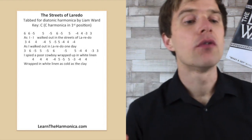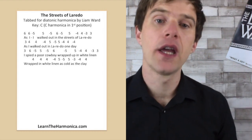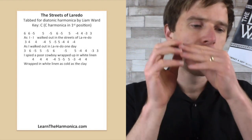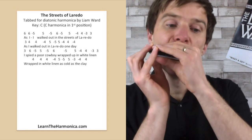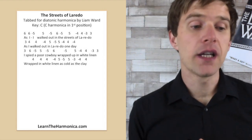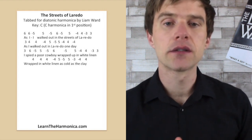And then our final line. Again, the version I used was just 'wrapped in,' whereas some of them seem to say 'wrapped up in.' And that would be our final line.